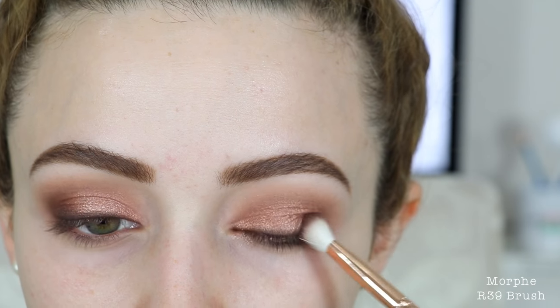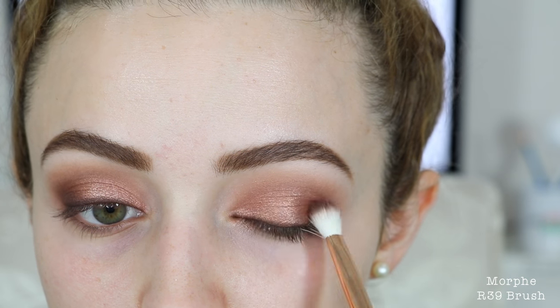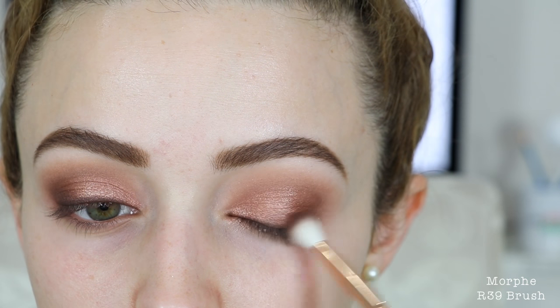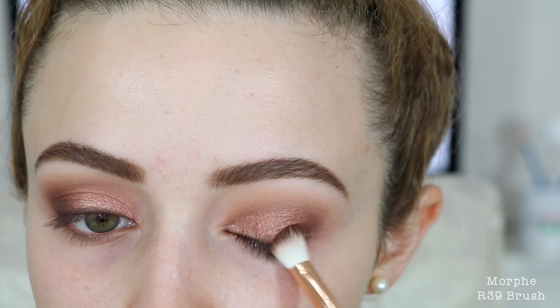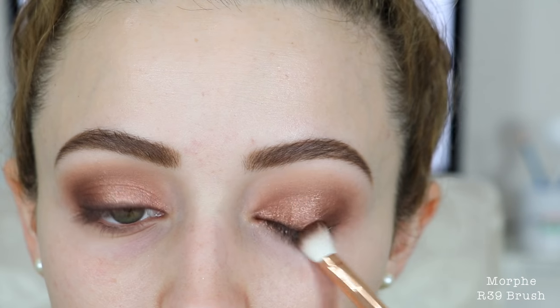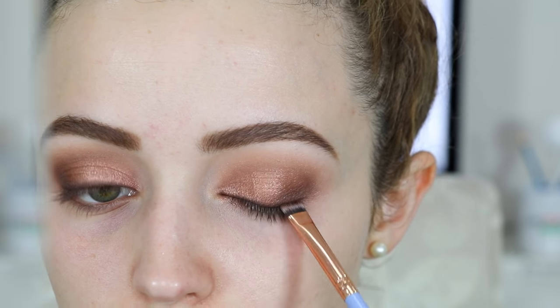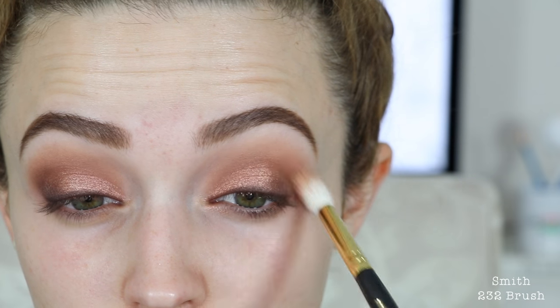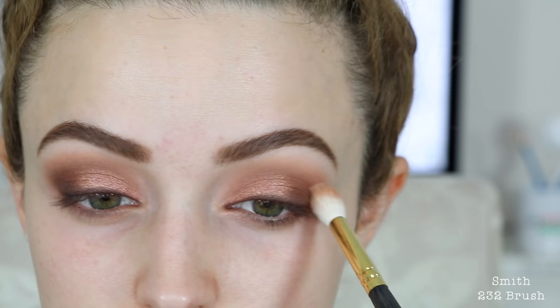I'm then gonna take that same Galapagos eyeshadow and pack some of this on the outer corners, just so that it looks a little bit deeper in the outer corners and a little bit more smoky. I'm also taking my time applying this eyeshadow because it is a dark brown, so I don't want to apply too much too quickly. I just go back and forth applying a little bit at a time and then blend out the eyeshadow some more with my brush.